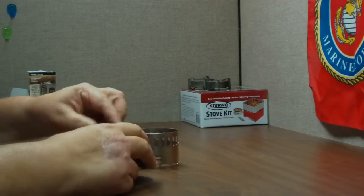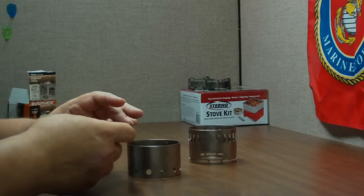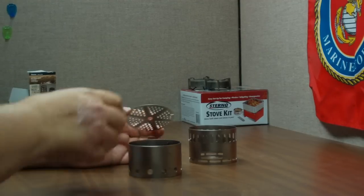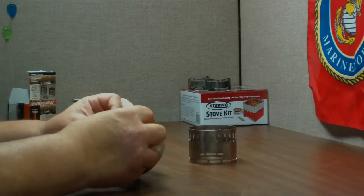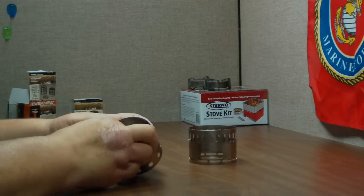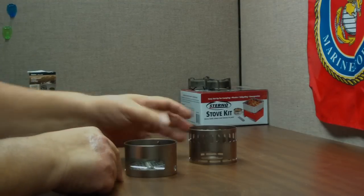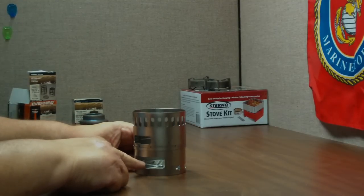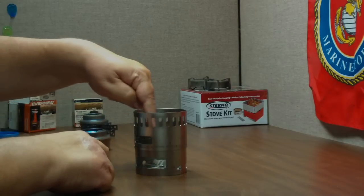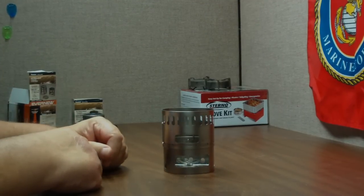The other thing this is used for: you can take it apart, take the burner out, and put the power plate on the bottom. There are slots here — you put the power plate in like so on the lower part. You can see the little window. Put the upper stand back on top, and now you can use solid fuel like Esbit cubes, or you could also use small pieces of wood put in like so. This supposedly becomes a wood burner.